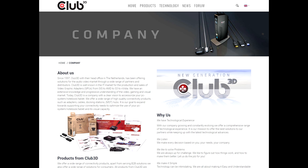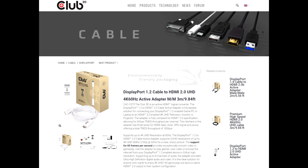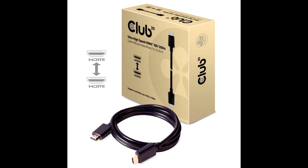It was interesting for me to learn that a part of their company policy is to be first, or among the first, to bring new connectivity technologies to the market. In 2013 they were first to introduce multi-stream transport hubs. In 2016 they were the first to deliver DisplayPort 1.2 to HDMI 2.0 adapters. In 2017 they were first to start shipping DisplayPort 1.4 cables. And in November last year they released HDMI 2.1 cables in 1 and 2 meter lengths.